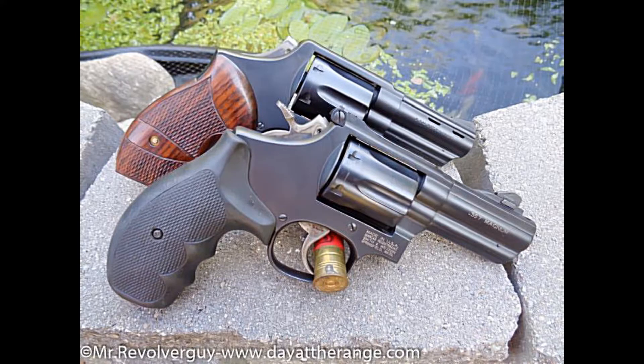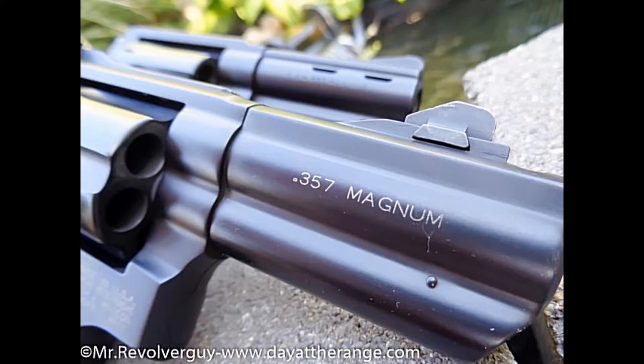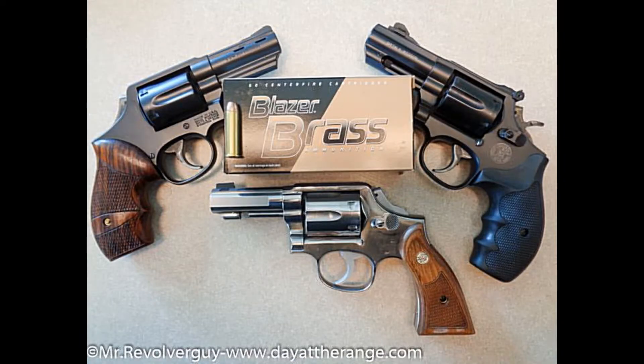Two, you have the Smith & Wesson Model 19 there in front, also from the Performance Center, but it is power ported. All the revolvers in this test are .357 Magnum capable.